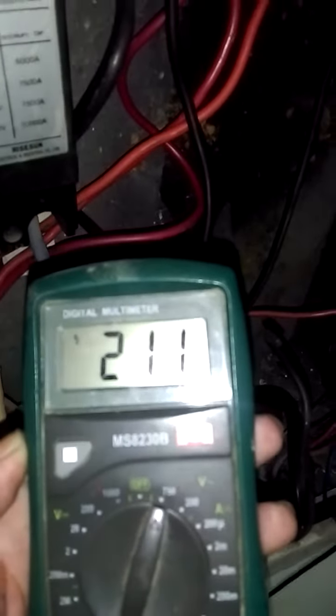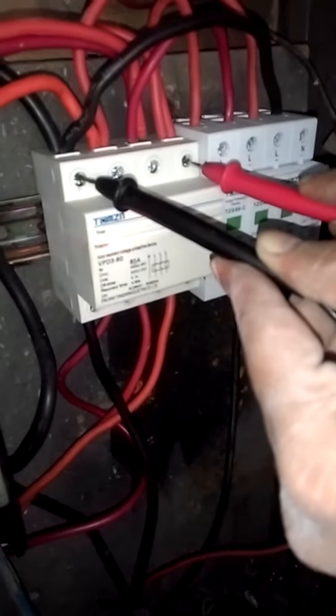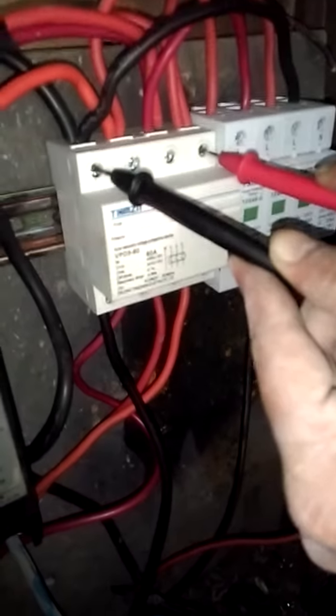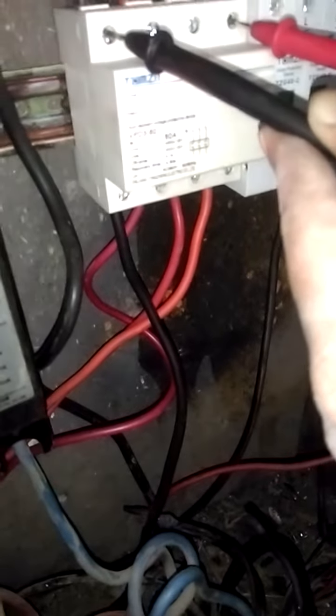Even after the output over here is 12 volts, which is pretty much normal as per the specs, it tried to take the input and forward it to my output line, but it didn't work. Most likely the internal relay has failed. So I'm going to return this unit — it doesn't work, or maybe the quality is not as good. Thanks so much.